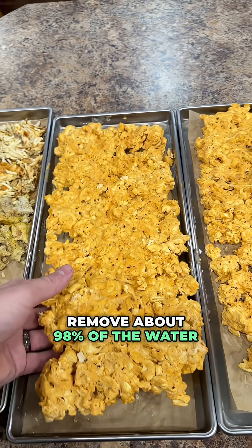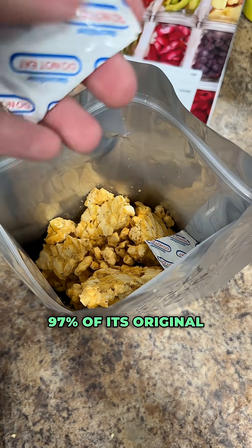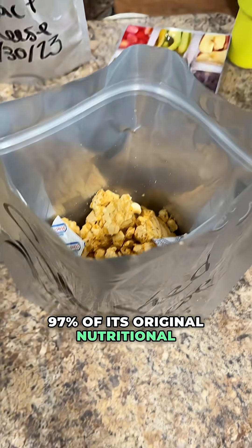This process is going to remove about 98% of the water from anything that you're freeze drying. It's also going to retain about 97% of its original nutritional value.